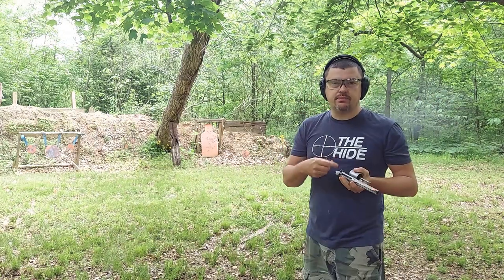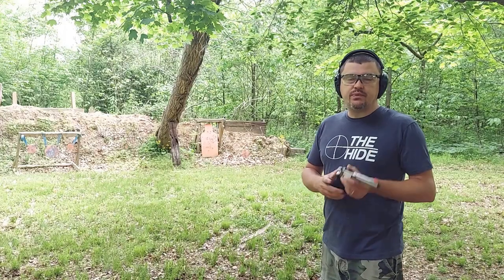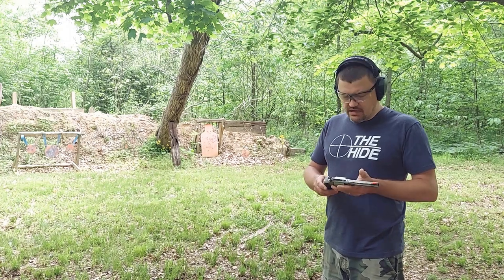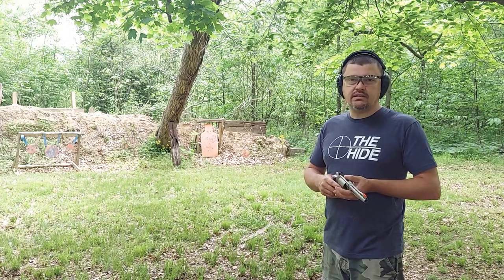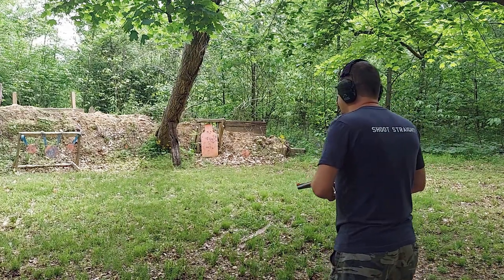I'm going to reload and get some .357 Magnums in this cylinder and see how they do. We've got seven rounds of some 158-grain Fiocchi Full Metal Jacket. Let's take a look at these and see how they do — make that steel dance, hopefully.